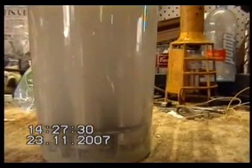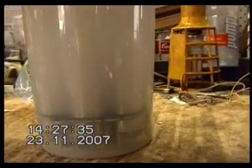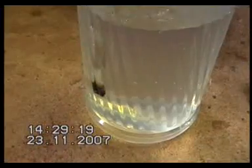Very shortly I'll put a bottle on the other end and we'll see how much production we're getting. As you can see there's a lot of action there. Okay, here's our bubble.